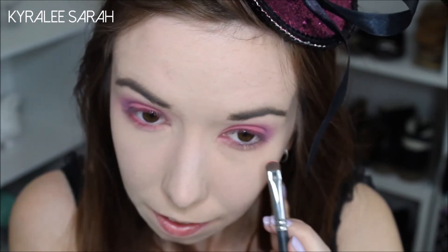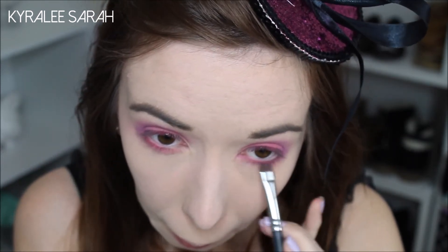Next I'll just be taking the pink underneath my eye, and then again with the purple on the outer corner.